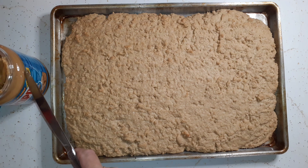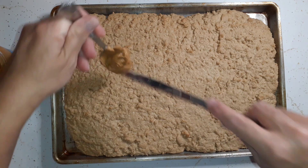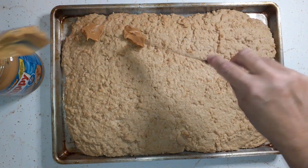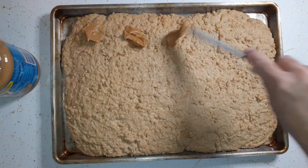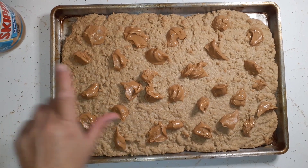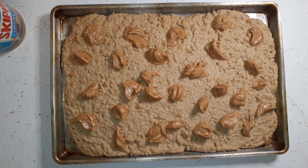Our peanut butter bar is done baking and now we're just going to take some peanut butter out on a spoon. You don't want the globs to be too big because it'll take longer for them to soften up. Put it all over — you don't want to press down on it because it's still soft, just throw them on there. Now I've got my peanut butter all over and you can see it's starting to melt. Just let it sit like this for about two minutes and then we'll come back and spread it.